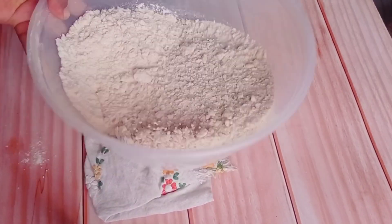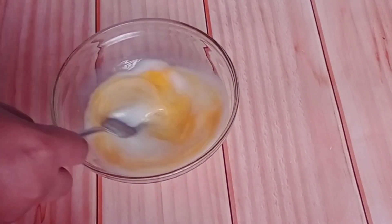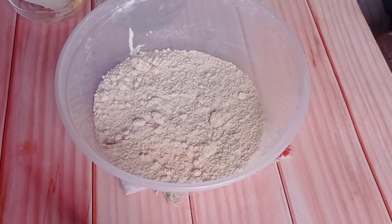After the margarine has been incorporated into the flour mixture, I'm going to be whisking together my liquid ingredients, which are my egg and milk, to make it easier to go into the flour mixture.